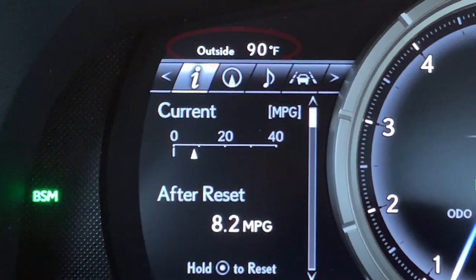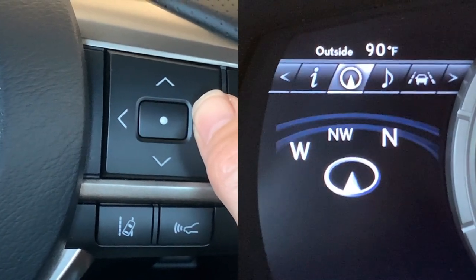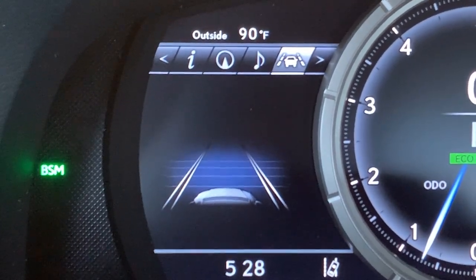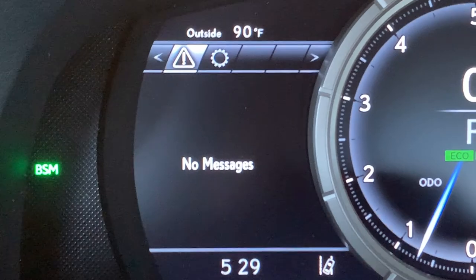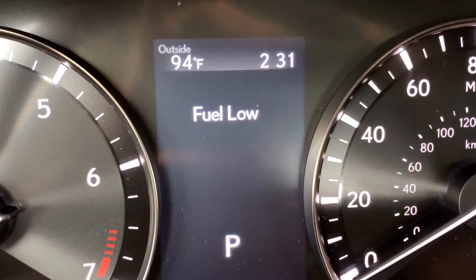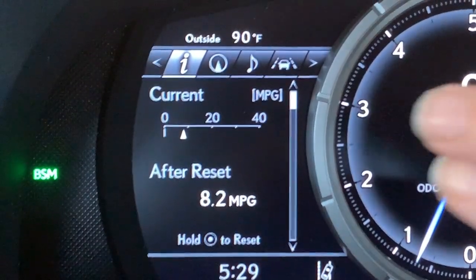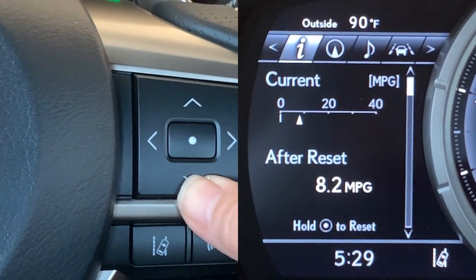At the very top of our screen we have our outside temperature. We can move to the right to go from our information screen to a compass, a music summary screen, our lane keep assist monitor, and moving right again, if you have service-related messages or a low fuel light you'll have a message on this screen. Also available is our settings screen. Moving right again brings us back to information. Notice that if you see a slide bar, that means you can move up or down within that menu.